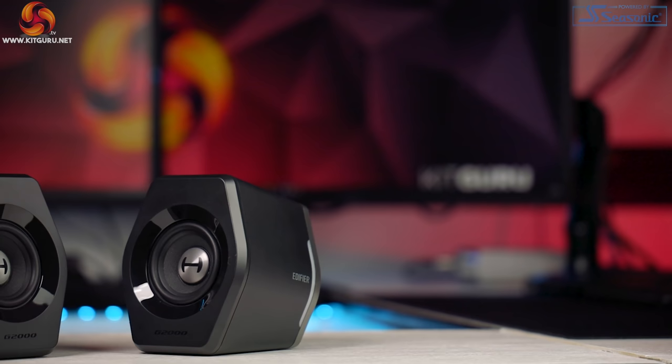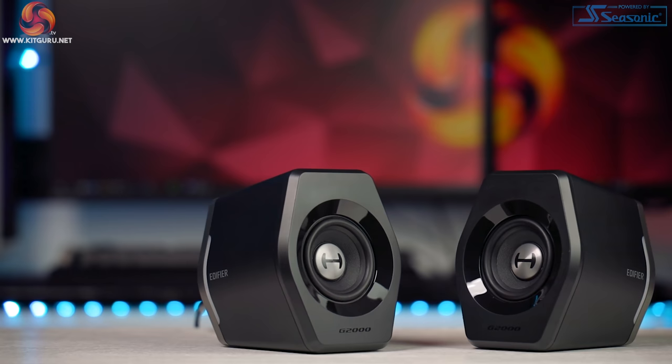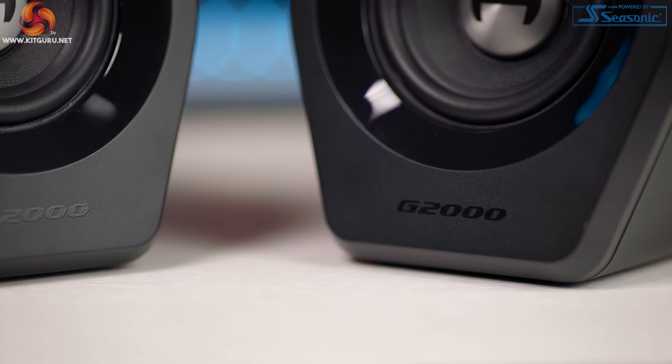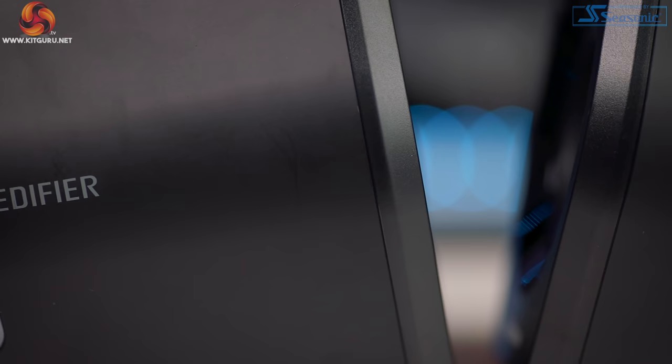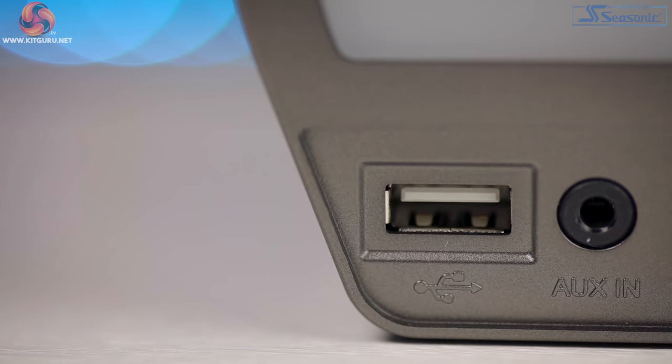Everything else about the G2000 actually looks great though. The plastic housing has a really nice matte finish around the sides. They feel sturdy with great build quality, there's no sharp edges and there's no rattle when you shake them either. I love the shape and design of the speakers — they look great on your desk and they're slightly angled up too, which I really like. Each speaker has G2000 in gloss black on the front and on the outside we have Edifier in grey. I'm really thankful there's no mention of gaming on the speakers themselves.